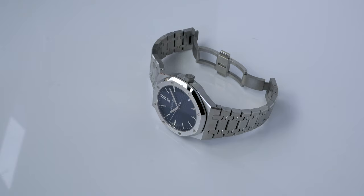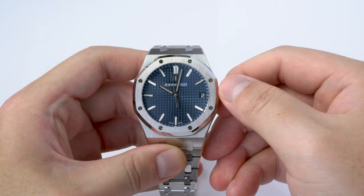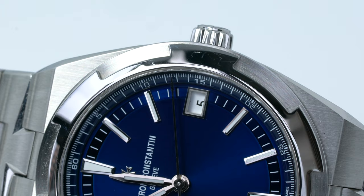Another way in which the RO is superior is in terms of movement functionality. Specifically, the 15500's Calibre 4302 features hacking and an instant date change. This is also true for the Calibre 3120 in the 15400 Generation 2. Hacking and instant date change provide negligible functionality improvements, yet my OCD self does appreciate the features and wishes the Overseas could include them too.